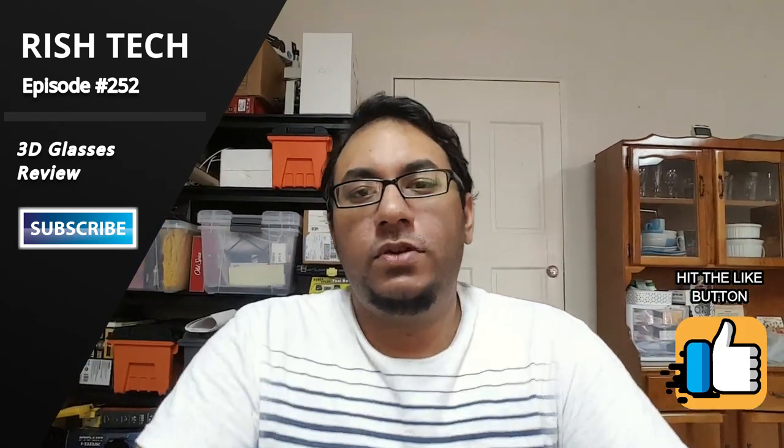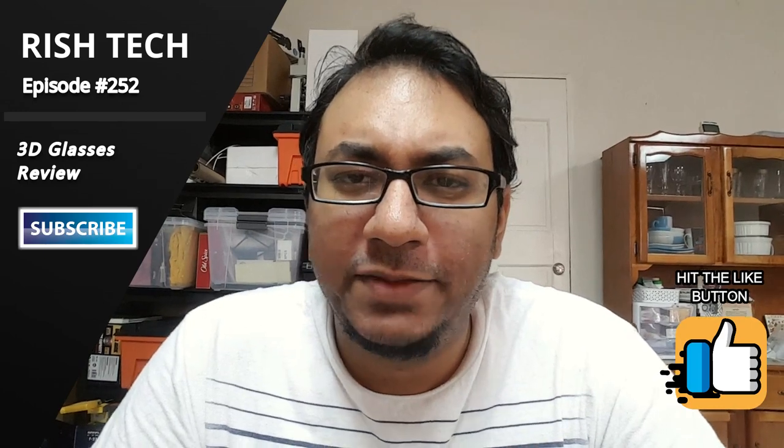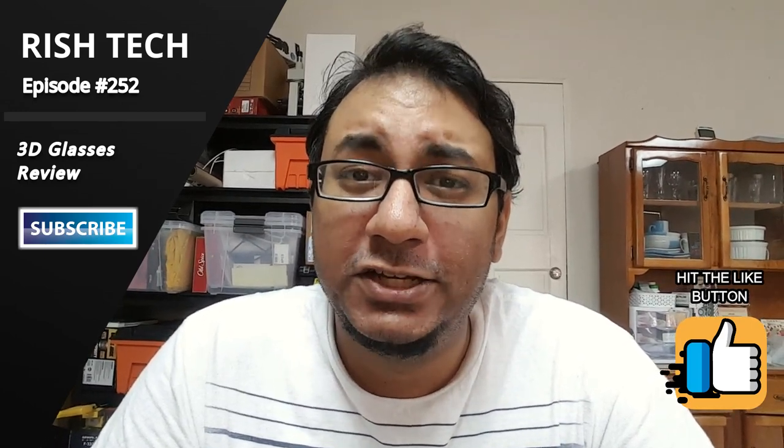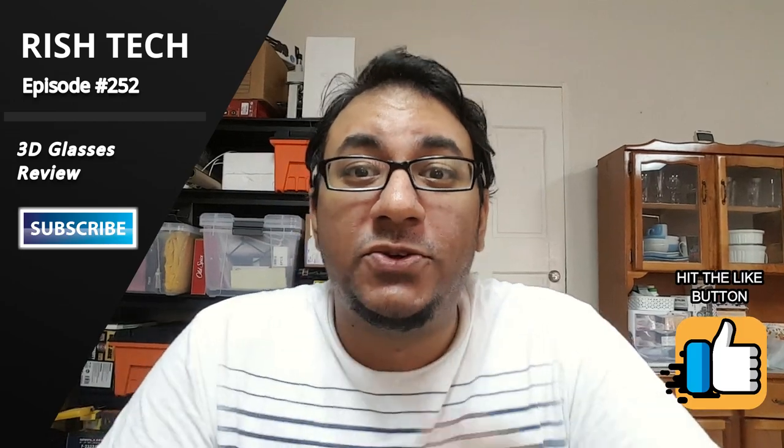Hey guys, welcome back to another episode of RishTech. In this episode I want to talk about something quite interesting — something I had for a little while and forgot to actually do a review of. It's concerning 3D technology, so stay tuned.